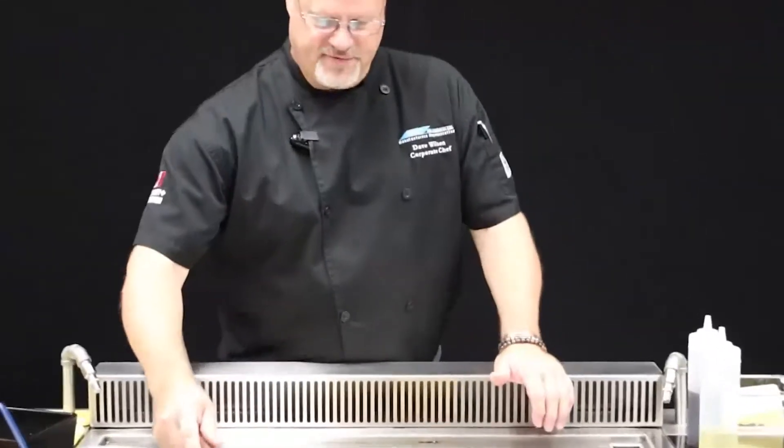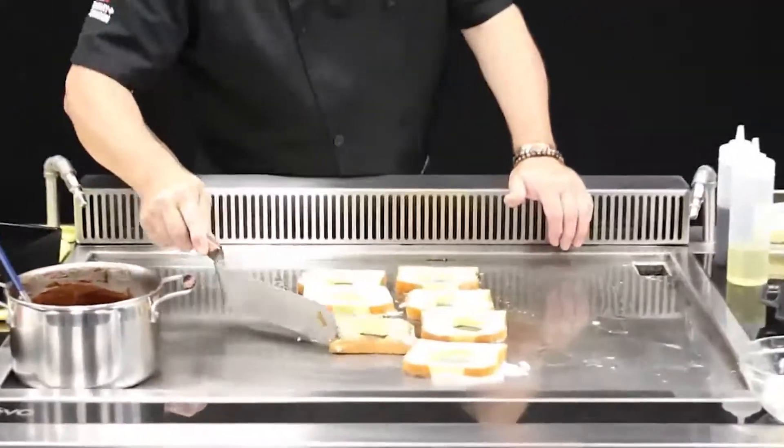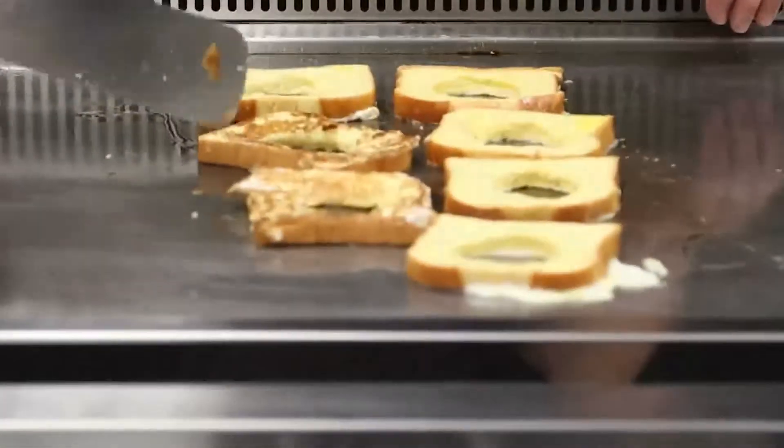All right, side one's been on for a couple of minutes — side one's ready. Let's get them over, get side two. Look at that — nice and golden brown. Perfect.